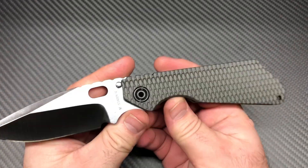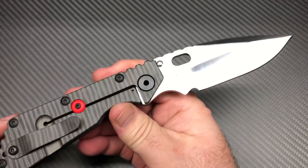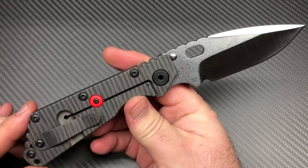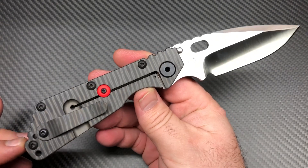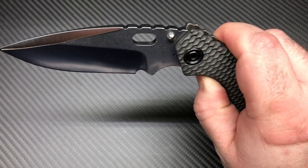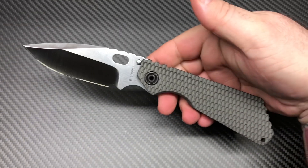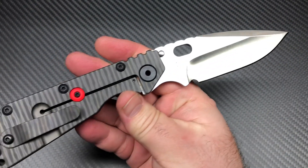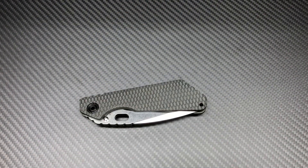I just want to show this beauty off. It ain't a review or nothing — I don't need to review it. It's been reviewed a million times, and it's a badass knife. That's my review, and it's mine. Very smooth. Thanks for watching this video and checking out my beauty. Y'all have a good one. Bye.